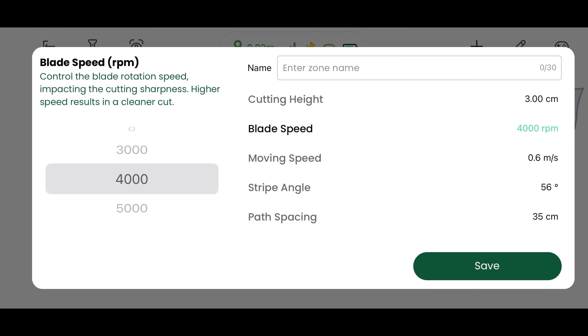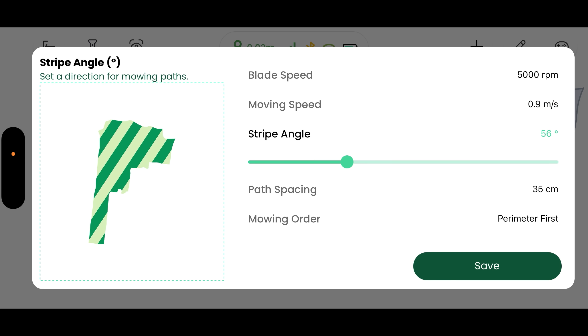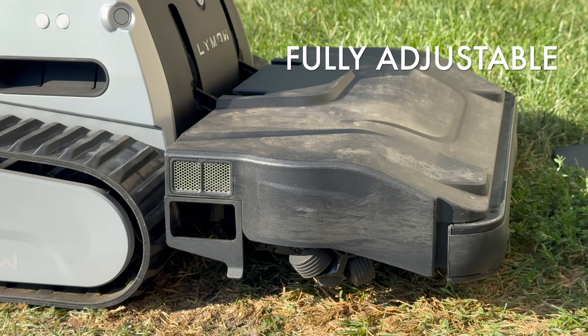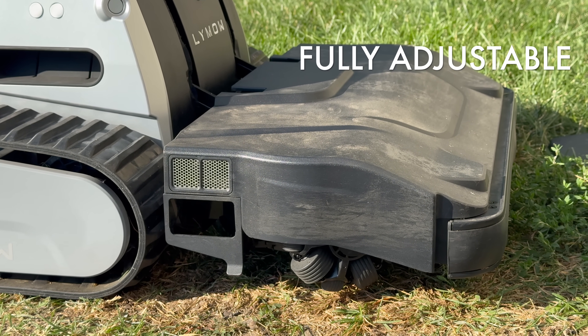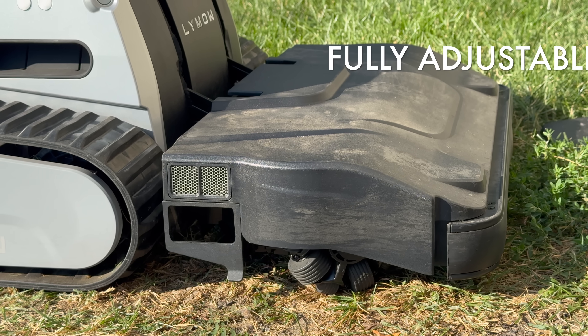Let's talk about the app. The Limo app is packed with customization — adjustable blade speed, mowing speed, and you can even set different heights for different zones. Change stripe angles or mow in zigzag, chessboard, or straight lines. You can even program headlights for night mowing. And for peace of mind, it's got built-in anti-theft features.